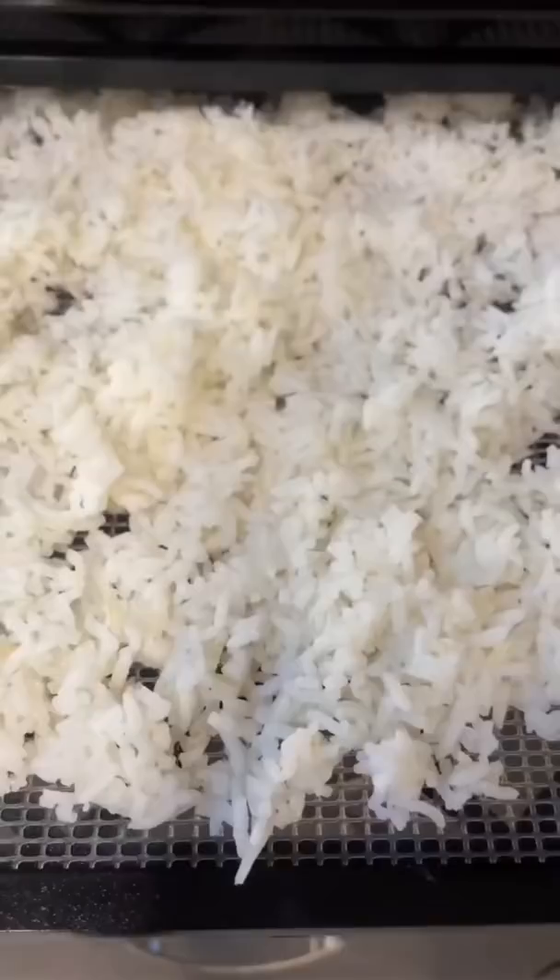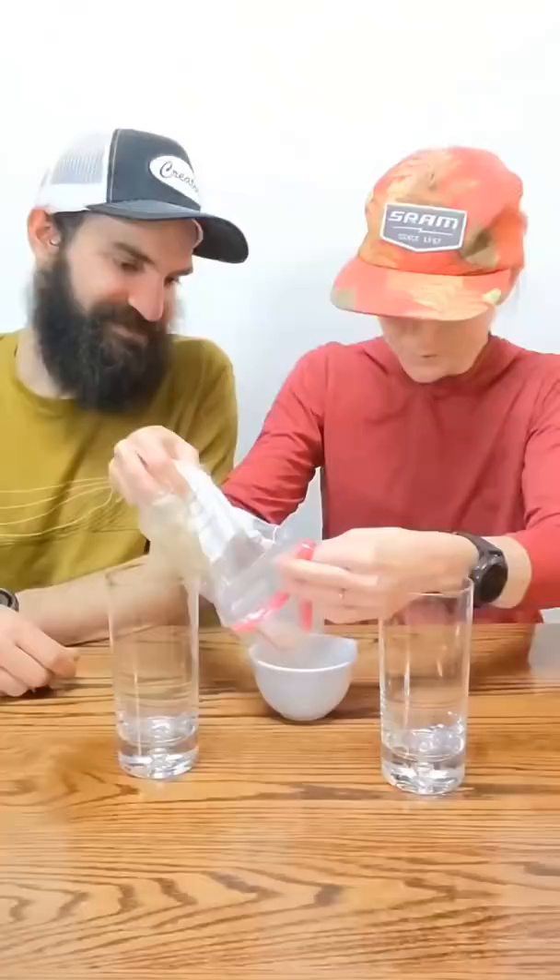Why do we dehydrate rice? Let's do an experiment to find out! We're making our own lightweight backpacking food to mail to ourselves on our upcoming four-month adventure. Let's start the experiment by cooking and dehydrating some rice. This process does take a bit of work, but it'll save us time and fuel later.